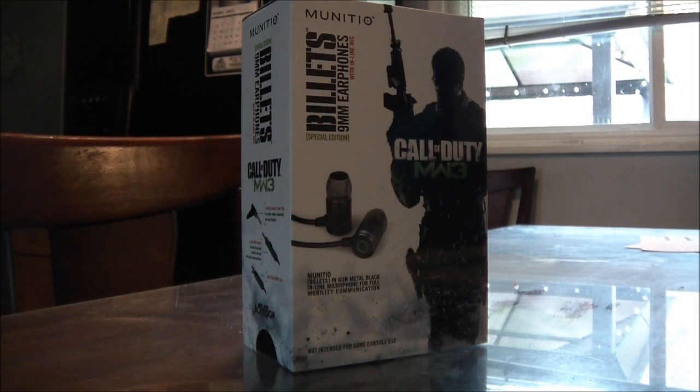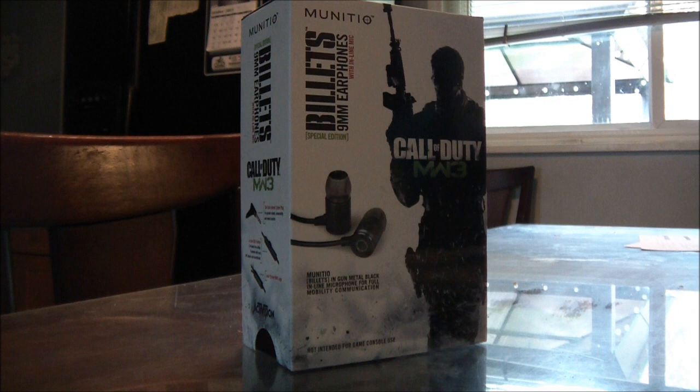What's going on everybody, Prestige here bringing you a special video review for the Municio Call of Duty Modern Warfare 3 Limited Edition Billet Earbuds.